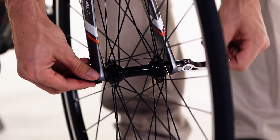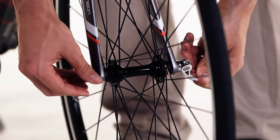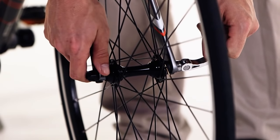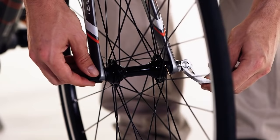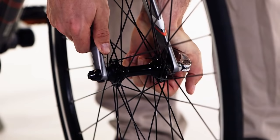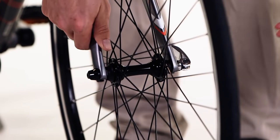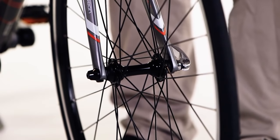Tighten the nut and continue checking the tension by closing the lever. When you feel the lever has some friction at 90 degrees to the wheel, you can then fully close the lever. It should leave an imprint on your palm. It's best if the lever is parallel to the frame and doesn't hit or overlap any parts of the frame.